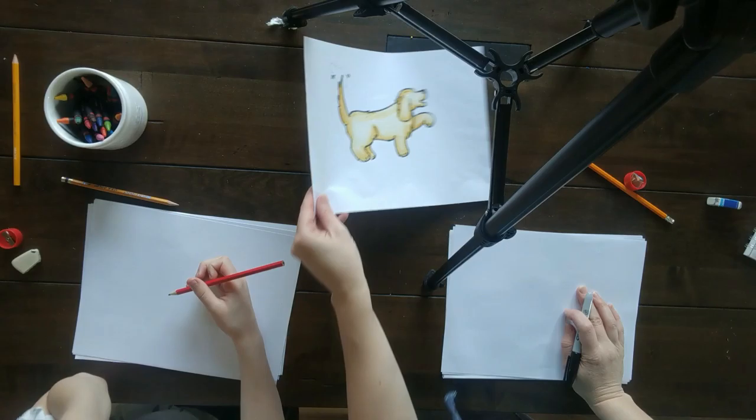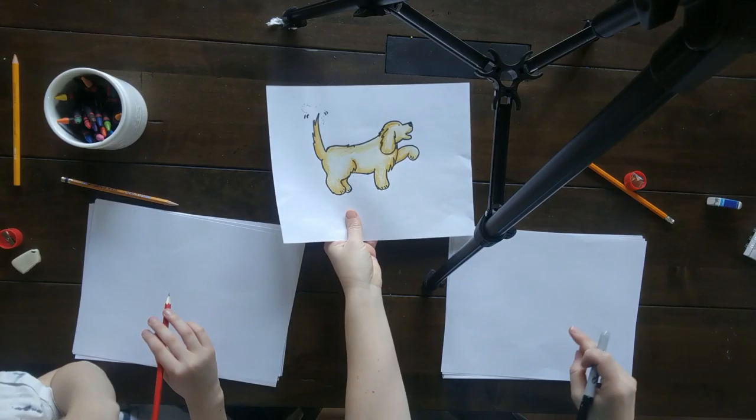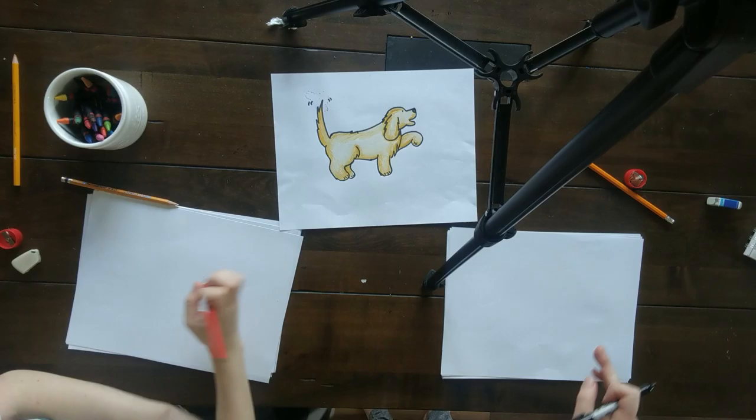Hey fifth graders! I hope you're having a great week. It was requested that we draw a dog today, so I went ahead and drew my dog and Lucas's dog, Max. He's a golden retriever — I think you all know who he is. So we're gonna draw a golden retriever. Feel free to use this dog body and make your own dog; you could do different types of hair, that sort of thing. Let's get started on Max today.